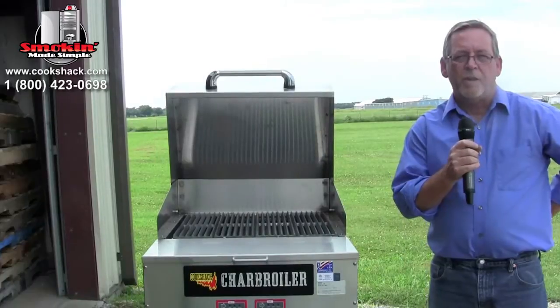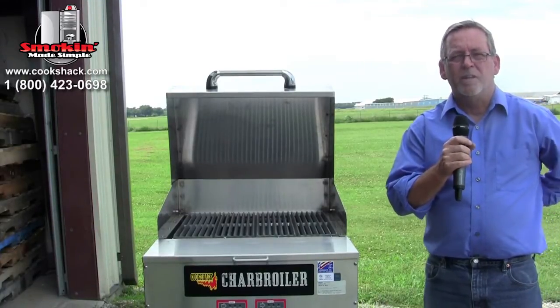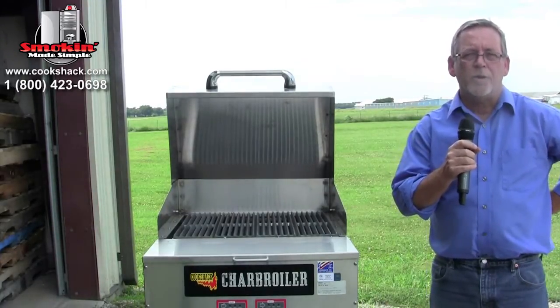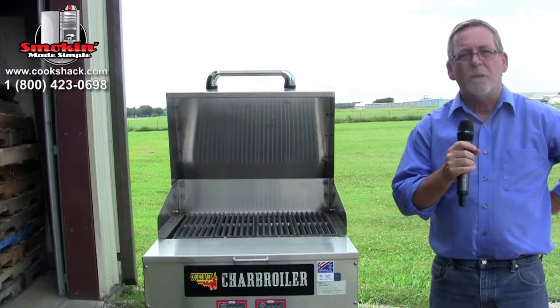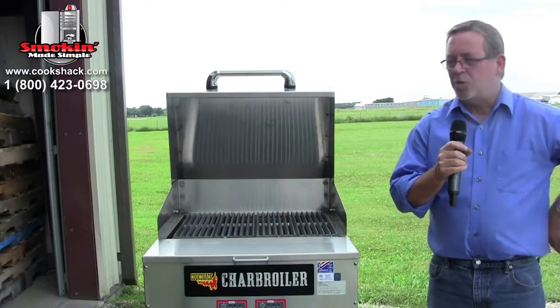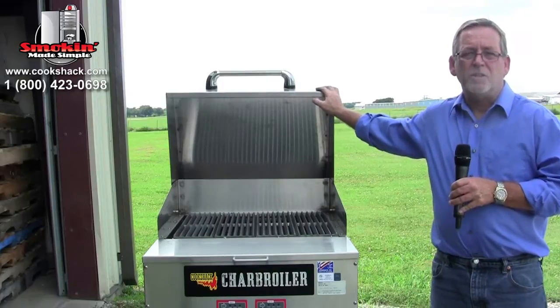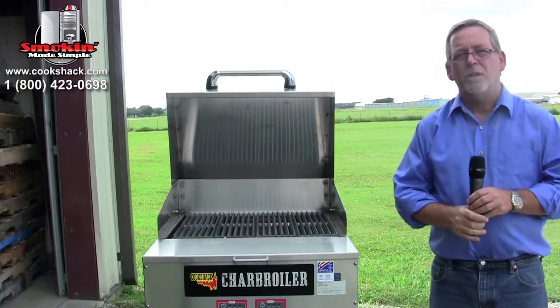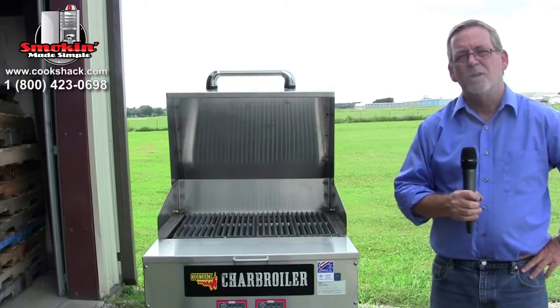When you uncrate your Cook Shack charbroiler, you'll need to plan a location for it. As far as putting this charbroiler indoors, it's a solid fuel open flame unit, so you'll need a type one hood with fire suppression. If you're putting it outside, you'll need the lid on there to meet health standards. It's good to consult your local fire marshal when planning on purchasing a piece of equipment like this, just to make sure what the local codes say.